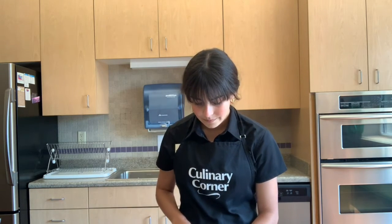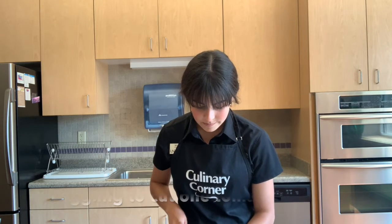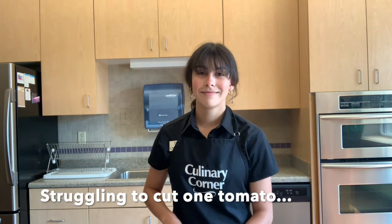So what we're going to do with these tomatoes is just halve them — that's it. We'll come back once all four cups of our cherry tomatoes are halved.